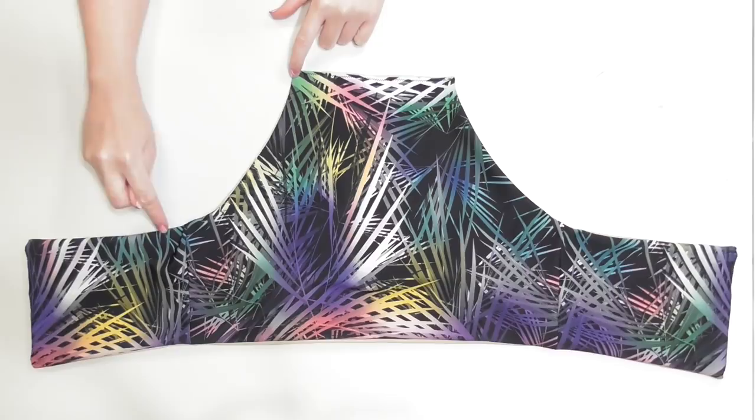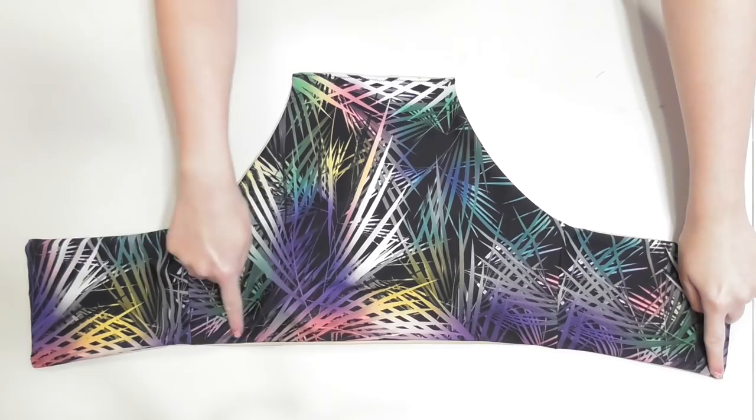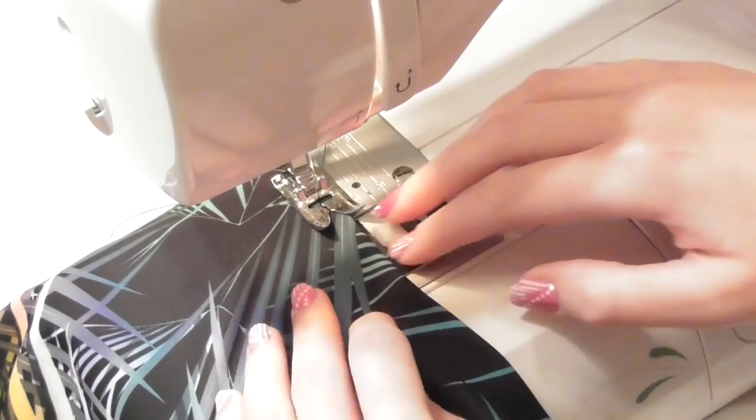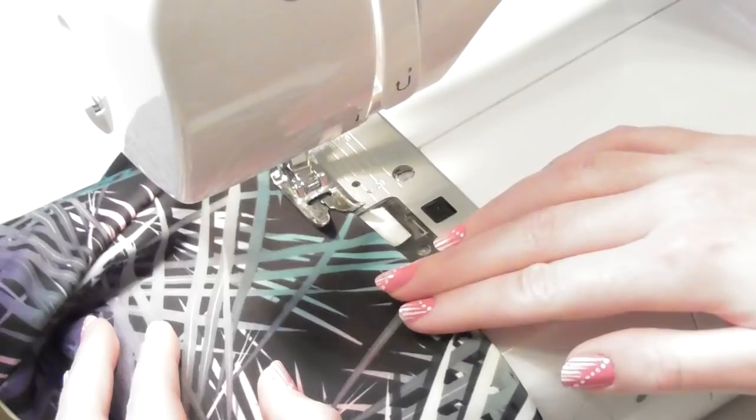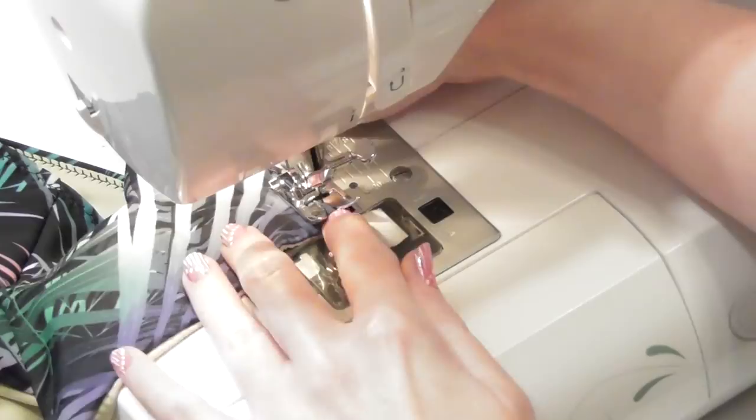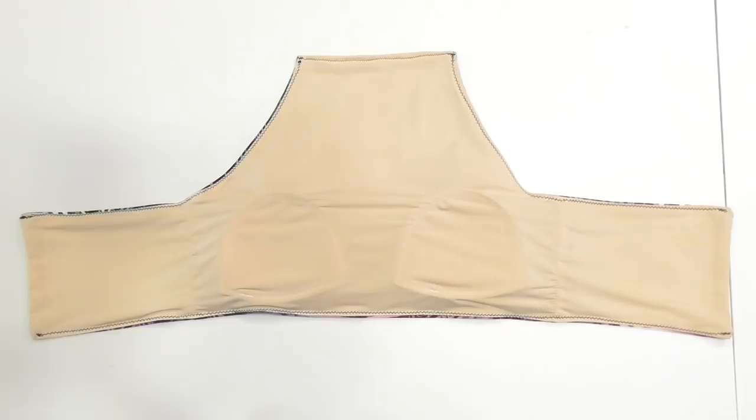If the lining peaks out from the back of the swimsuit, sew along the sides and bottom edge to help it stay in place a little better, keeping the lining hidden behind the swim fabric and being careful not to stretch the fabric as you sew. I used a decorative looking stretch stitch for this, but it didn't sew as smoothly as a zigzag stitch and caused a couple of wavy sections, so I recommend you use a zigzag stitch — although luckily you couldn't see any of that once the swimsuit was on.